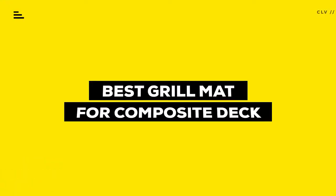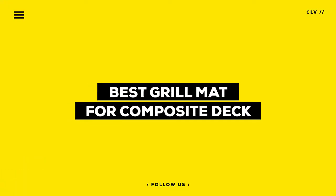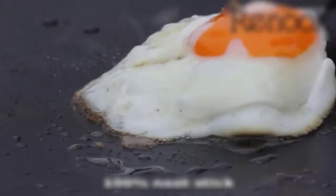In this video, we will discuss the top 6 best grill mats for composite decks currently on the market. So let's get started.